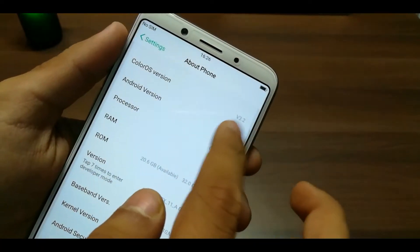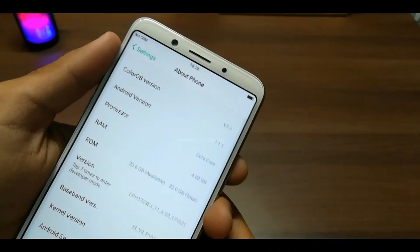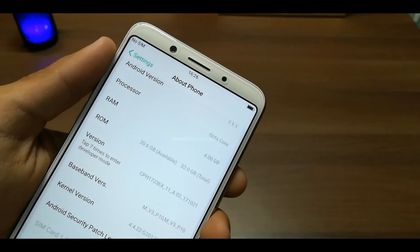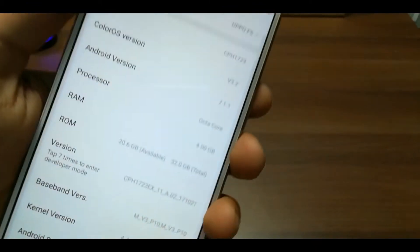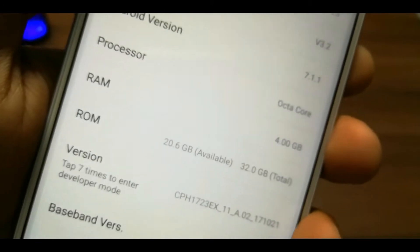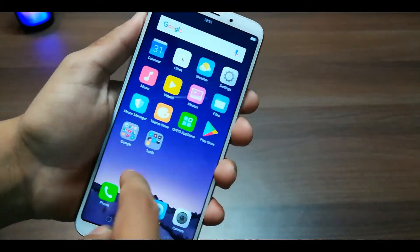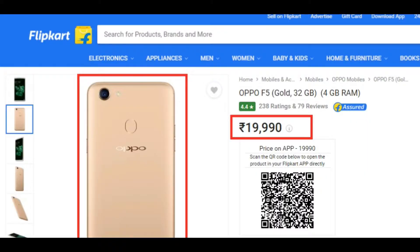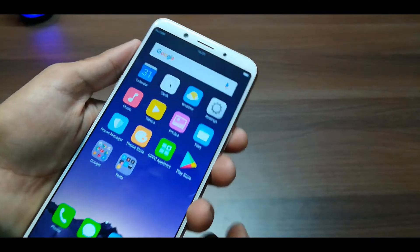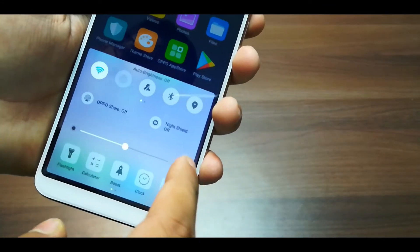Here you will get Android 7.1.1 as the operating system. You will get a 3200 mAh battery which is non-removable. And you will get dual SIM support with 2 nano SIM slots. The price is 19,990, though the MRP on the back of the box is 20,990. You will get 1,000 off on Amazon and Flipkart.